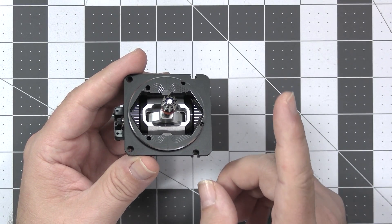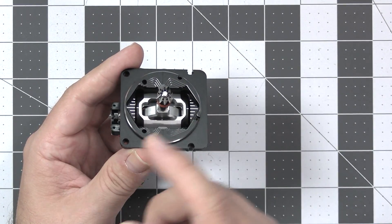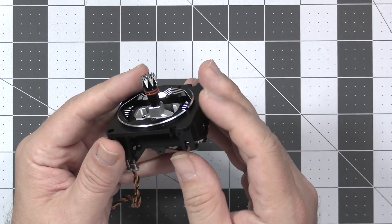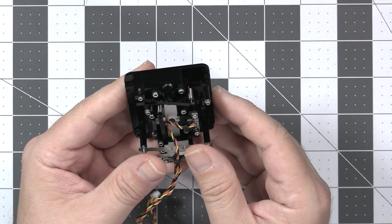What changed? First, this is almost a fully aluminum CNC machined gimbal. Whatever was plastic in the previous generation is now all milled aluminum, and the machining quality on this thing is very good.